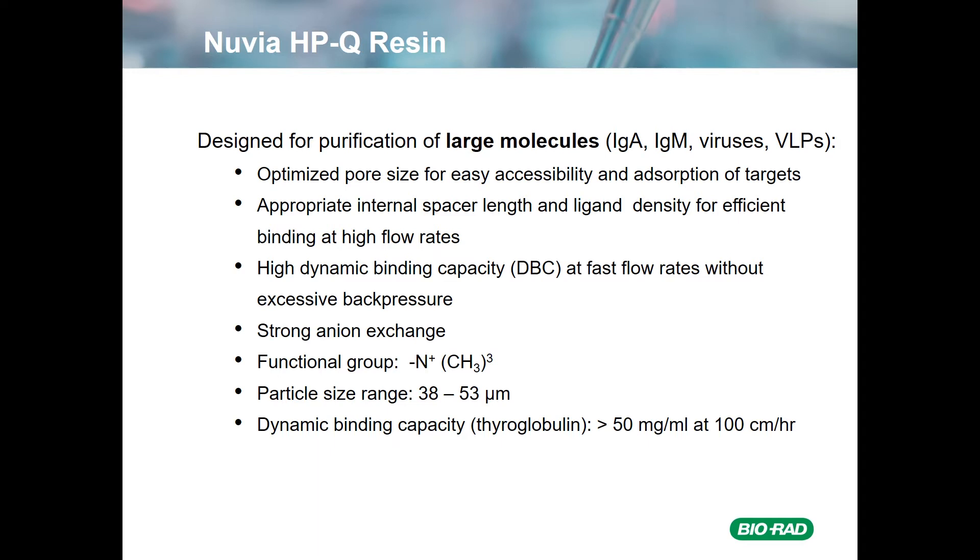A few introductory remarks about Nuvia HPQ: it's designed for the purification of large molecules, such as IgA and IgM, as well as things like viruses and VLPs. The resin has an optimized pore size for easy accessibility of these large species and therefore absorption of them to the resin. This is accomplished by having not only the optimal pore size, but also the appropriate internal spacer links, as well as the appropriate ligand density for efficient binding at high flow rates.